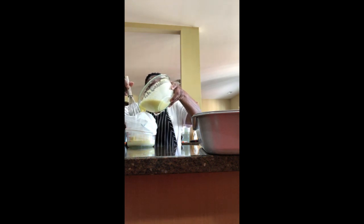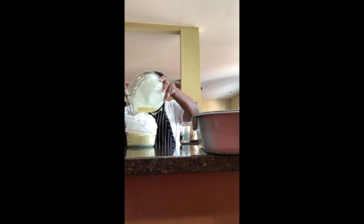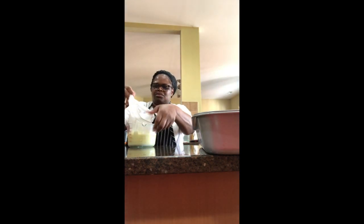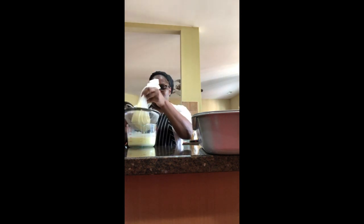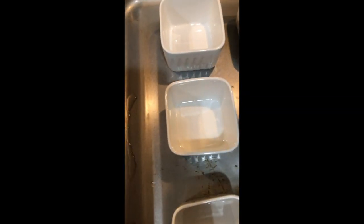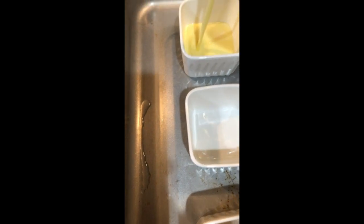If you have a fine strainer you can use that — I just don't have one fine enough. So I'm lifting the bag and letting it drain completely. Now that the liquid is fully strained, I'm pouring it into each ramekin.